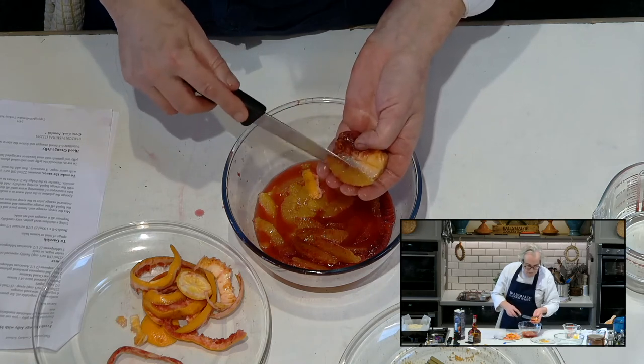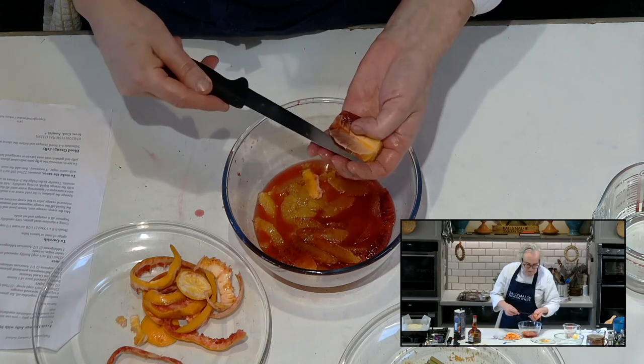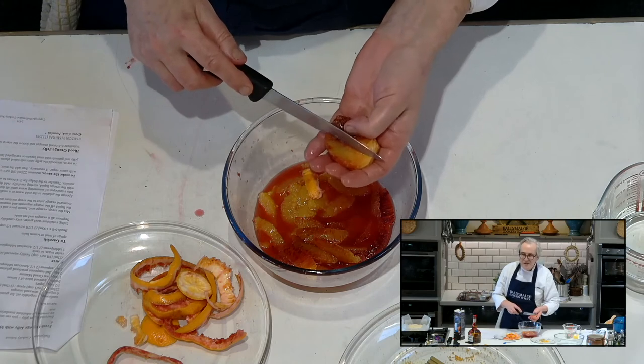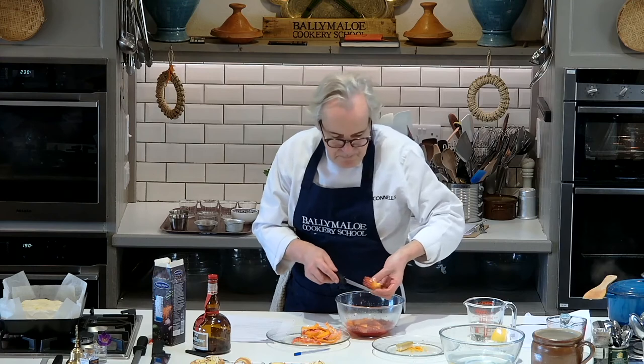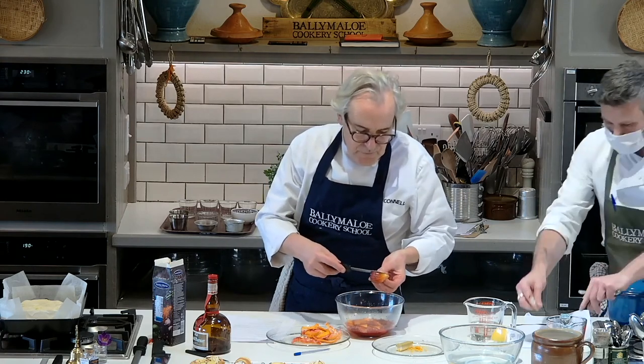Nice and carefully, just push out. Once you find the right place, it's kind of like jointing a chicken — when you find the right place, it works. And if you're not in the right place, it just doesn't work. So you kind of get a feel for it.